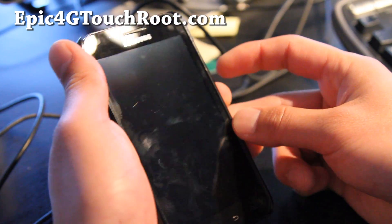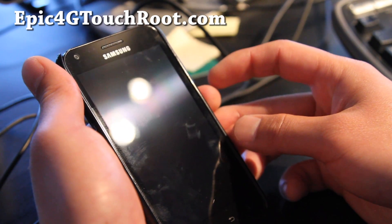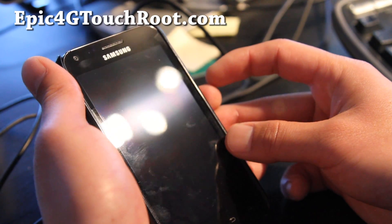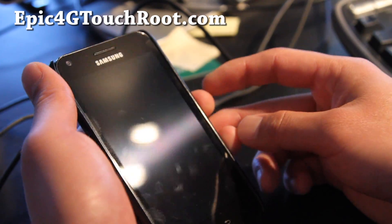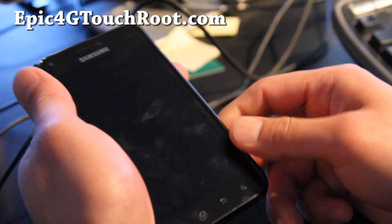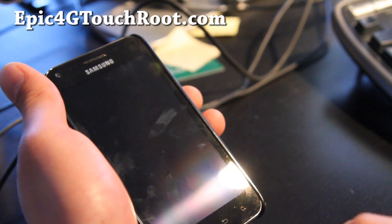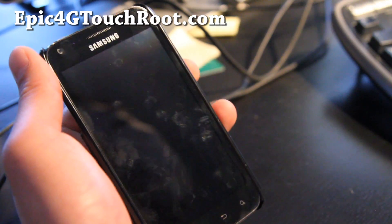I've tried the Galaxy Nexus 2, and you've probably seen the LTE Galaxy Nexus reviews for Verizon — the battery life just sucks. But the Galaxy Note battery life is really good — it has a 2,500 milliamp per hour battery, this one has I think 1,700. Think about how long the battery would last on that, even with the larger screen.